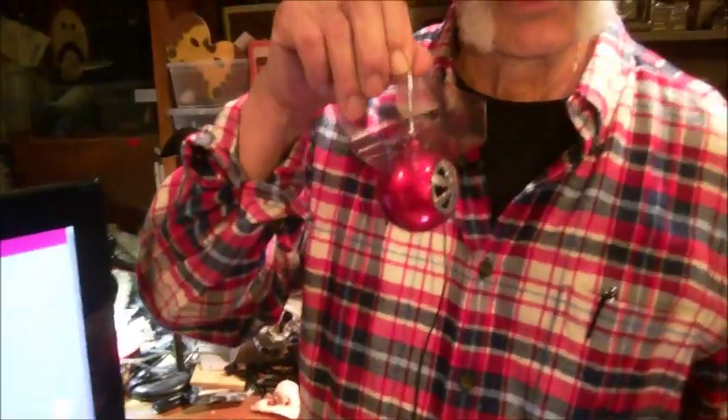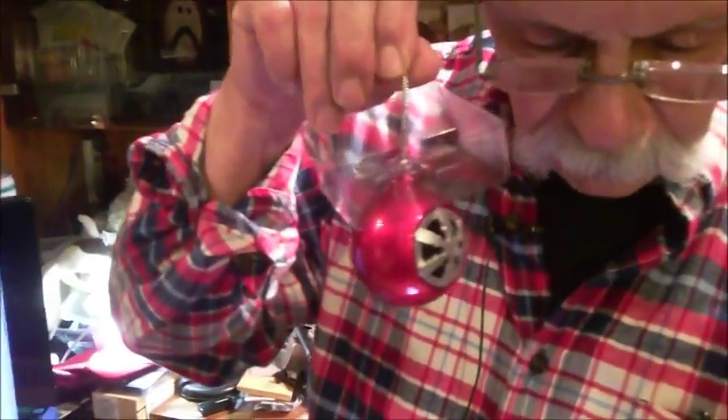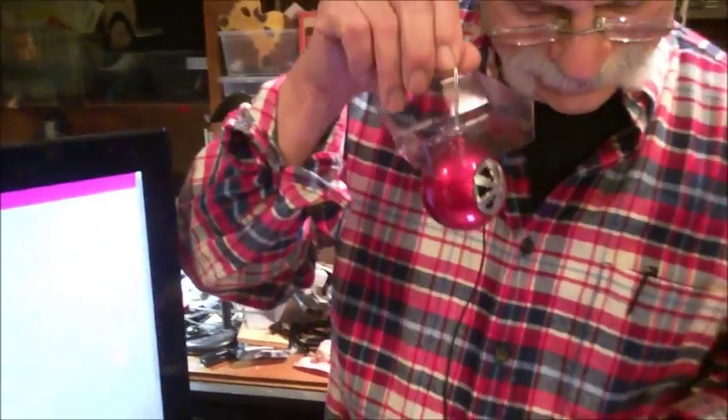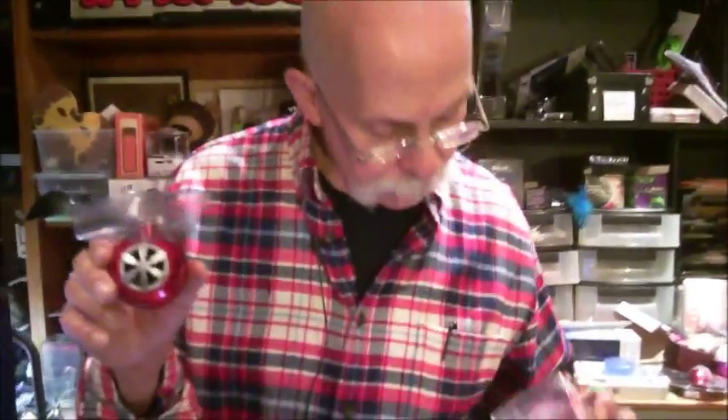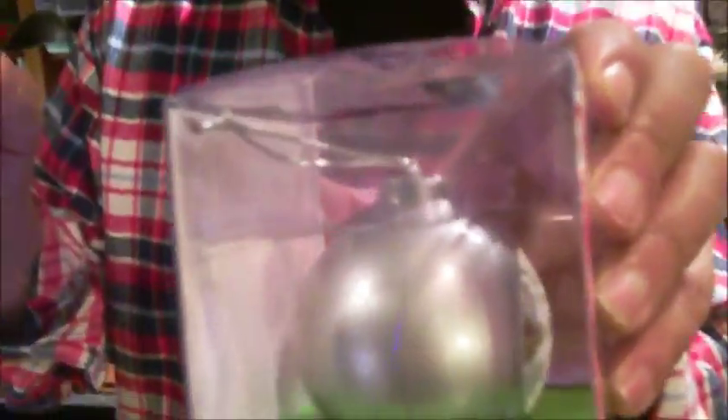And they sound... Christmas carol singers, please stop singing. So you hang this on your tree, and that way you can have the Christmas carols, or whatever you want, coming directly from the branches. They come in red, they come in silver, and they come in gold.